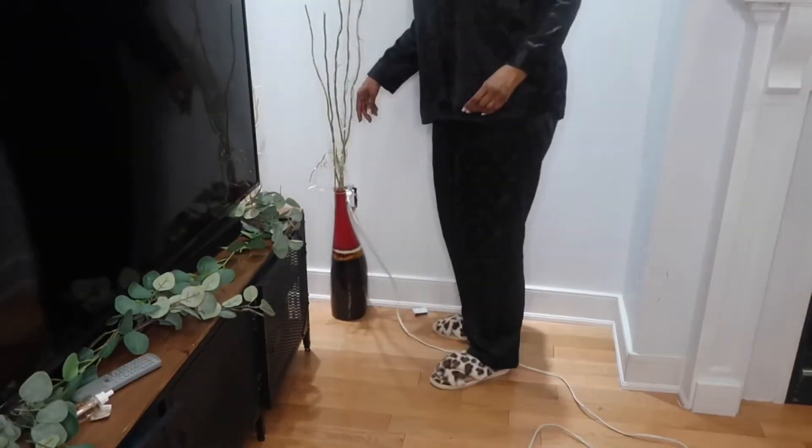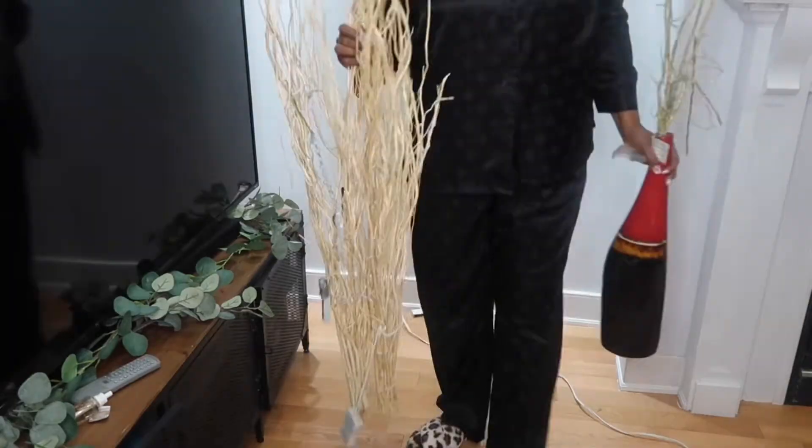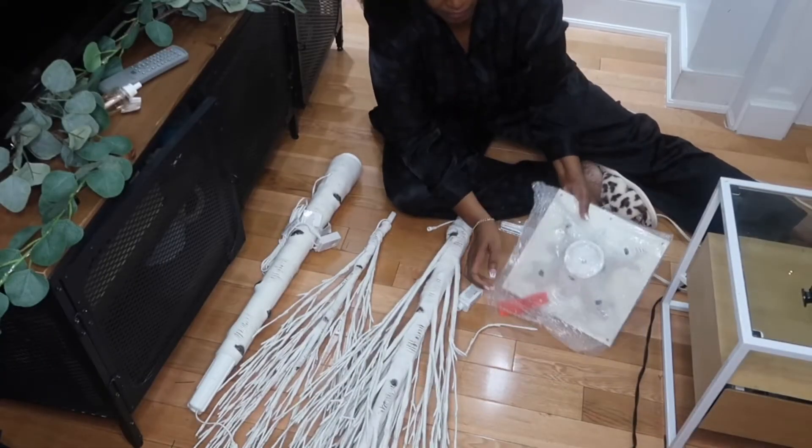Here I'm just clearing the area that I'm going to be putting the birch tree, which is typically between the fireplace and the TV. I have all the parts laid out here in front of me.